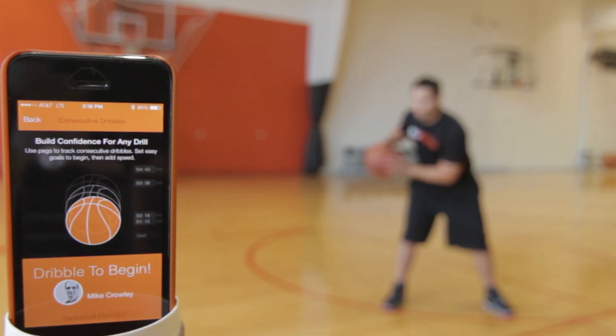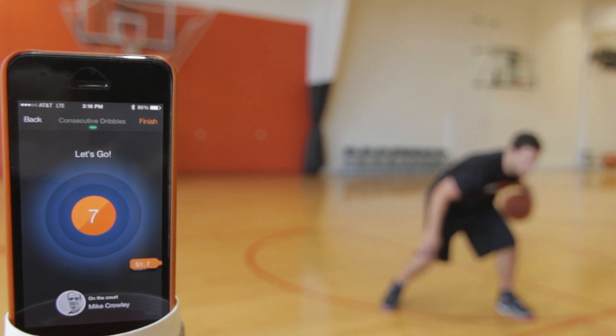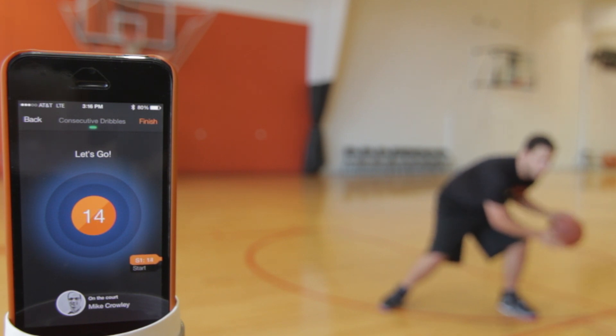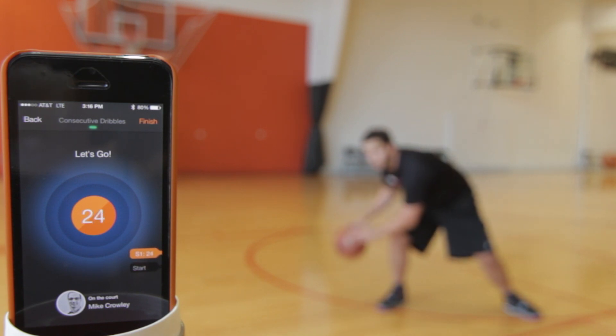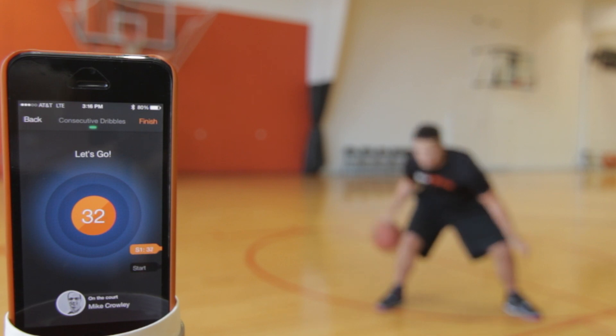So how do you use the 9450 app to learn new ball handling drills? A different way to get the most out of the skill training part of the app with the consecutive dribble counter is to work your way up to a drill by adding some extra dribbles in between a crossover. You don't always have to start out at maximum speed, or do the most difficult version of a crossover drill to learn it.